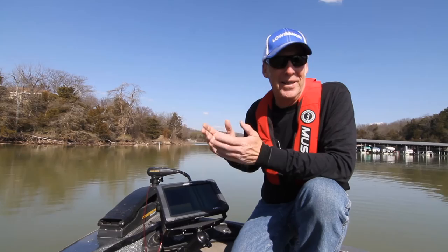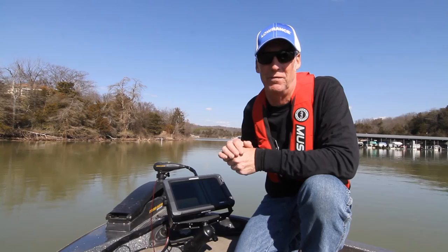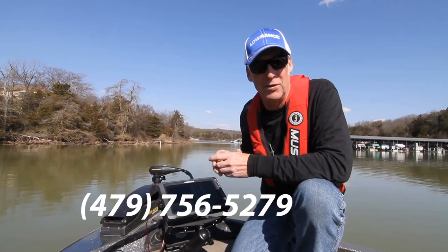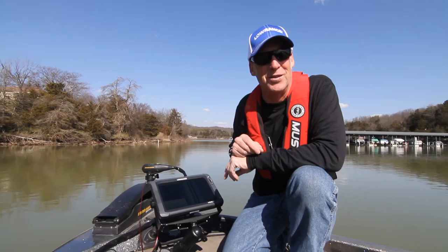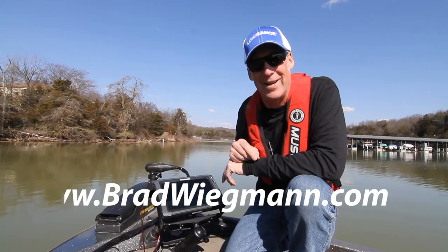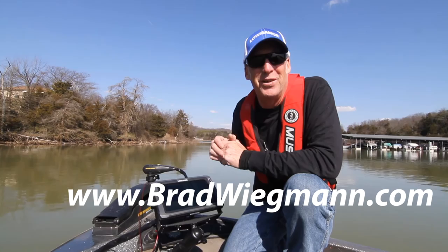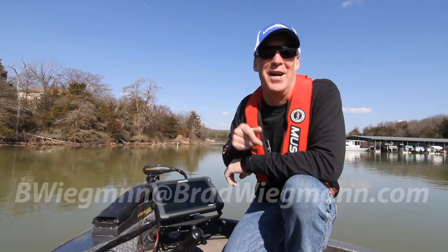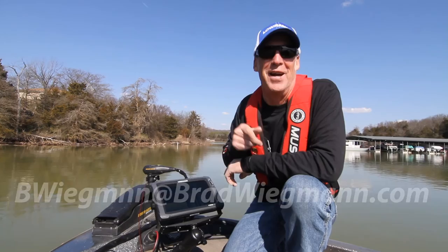So that's Electronic Ed Guide Trips. You may not catch a lot of fish during the trip, but you're learning how to use your electronics, and when you do that you'll catch more fish later — so it pays off. You can contact me at 479-756-5279, visit my guide service website at www.bradweekman.com, or send me an email there as well. Contact me, we'll go out, and hopefully after Electronic Ed Guide Trips you'll be catching more fish.